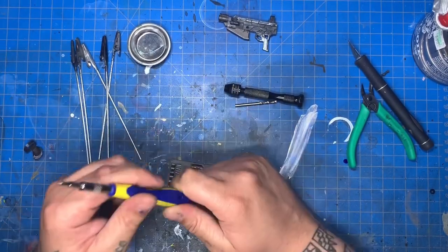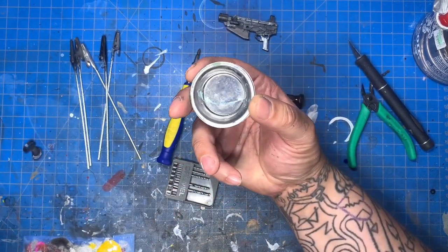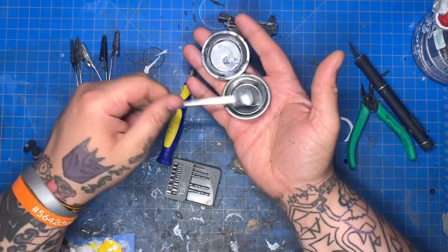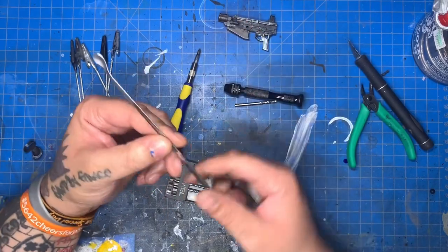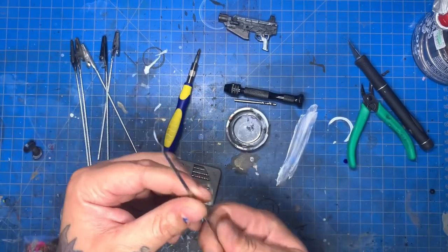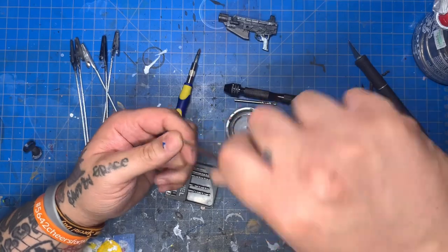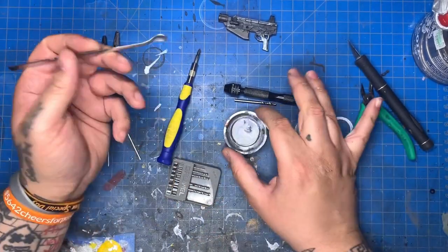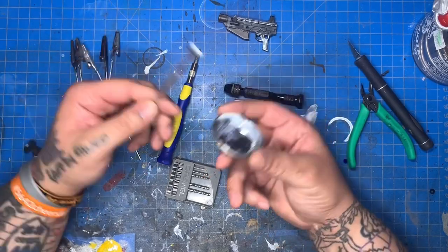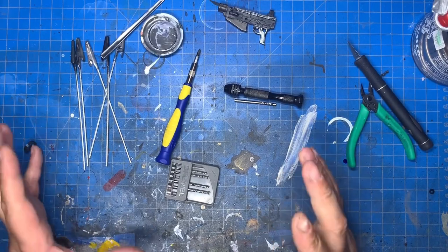Another one I recently got was these little paint mixer bowl things. I got these from Hobby Lobby — I think it was like five bucks and it comes with two bowls and two paint stirs. They're awesome for stirring paint. There's also an electric version on the market where you stick it in, hit a button, and it spins and mixes the paint. But as far as it goes, these are awesome — really like them, about five or six bucks from Hobby Lobby.